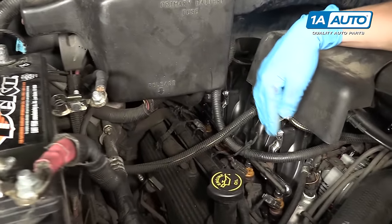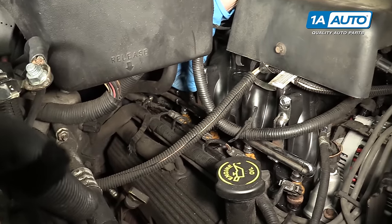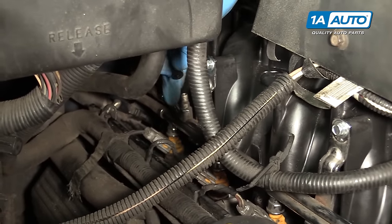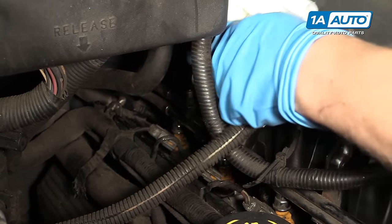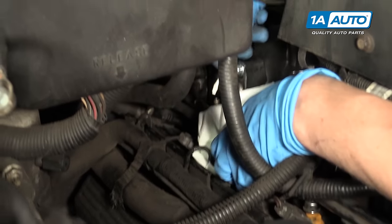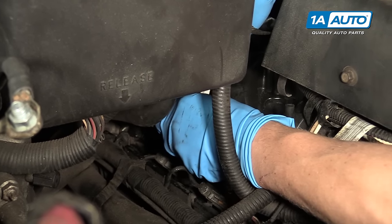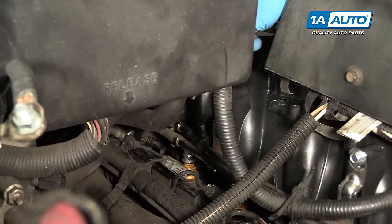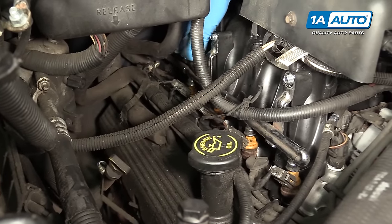Right here on the passenger side of the engine is the fuel rail with the four yellow injectors. Before we pull injector parts out of the vehicle, we want to release the fuel pressure that's in the system. So we'll take off this little cap right here — there's a little Schrader valve on the top of the fuel rail. Making sure to wear gloves and safety glasses, of course. What I like to do is surround this in a paper towel or a rag, and take a flat tip screwdriver and just poke down into the Schrader valve. It looks like there probably wasn't much fuel pressure in there — it didn't release much. So at this point I know that I'm safe to disconnect the fuel rail and replace an injector. I'll put the cap right back on.